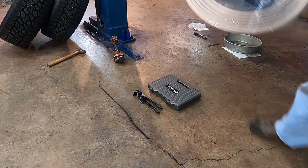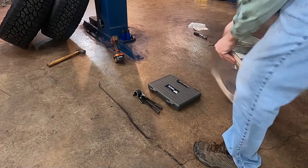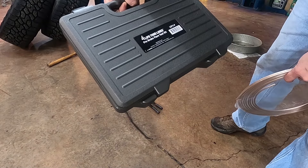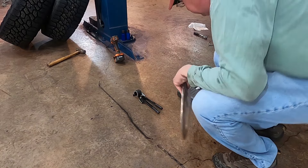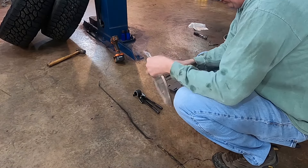Alright, so I just got some 3/16 brake line off Amazon — came with the new fittings ready. And I've got this flare kit, same one I used for the fuel lines on the Audi last week. Lifetime Lines Pro Brake flare kit, also from Amazon. We'll start by just cutting a section of this brake line.